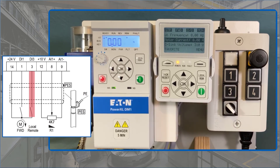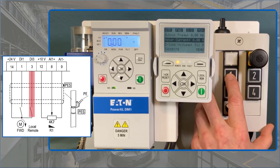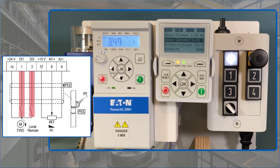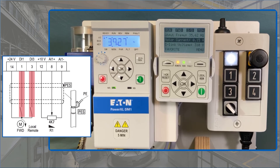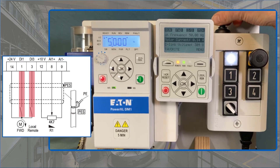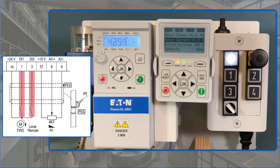The digital input DI3 is used to switch to remote control. Here the start takes place via the digital input DI1. As in local control, the drive accelerates to the set minimum frequency of 20 Hz. The output frequency range between the minimum frequency of 20 Hz and the maximum frequency of 50 Hz can also be pre-selected via the external potentiometer. To stop the DM1, the signal is removed from the digital input DI1, and the stop is performed with the ramp to standstill.